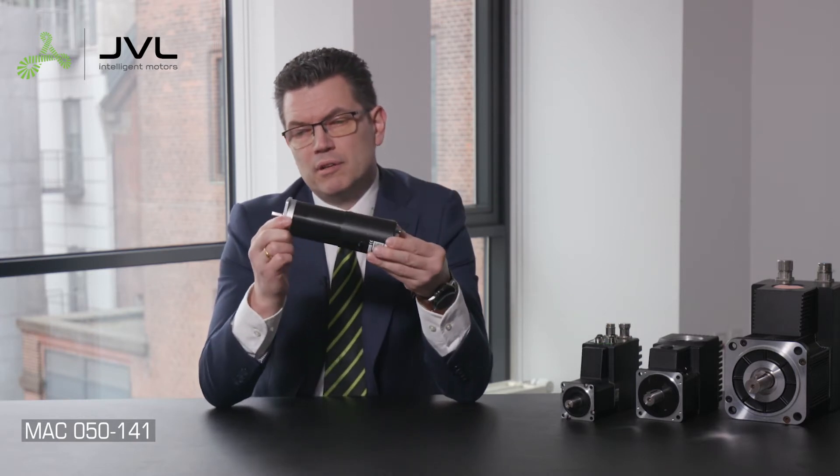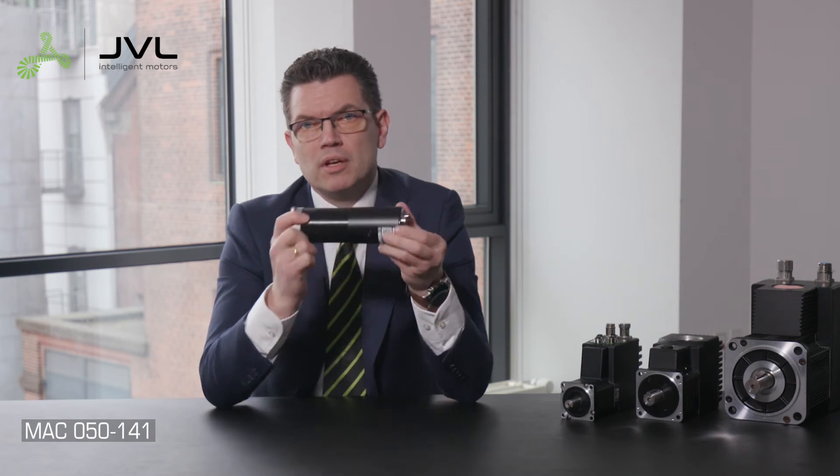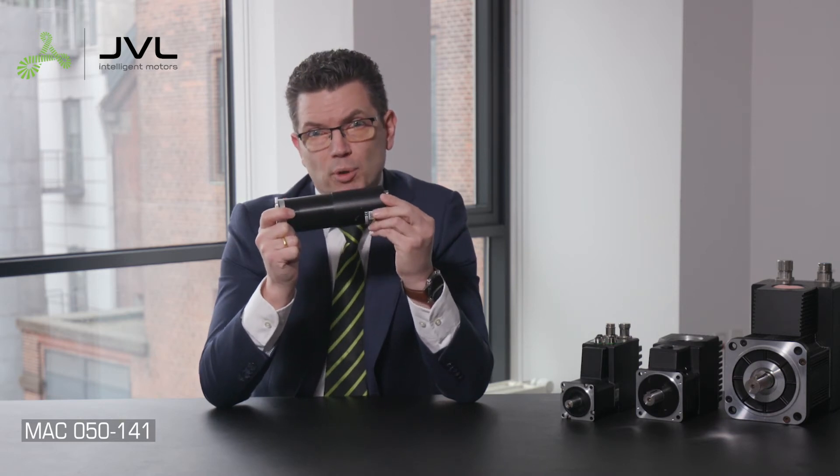Motor power and control power to the Mac 50, Mac 140, and Mac 141 is in the same connector on the communication module. The motor can run on 12 to 48 volts and the controller can run on 12 to 24 volts. Up to 24 volts you can use the same power supply for both.